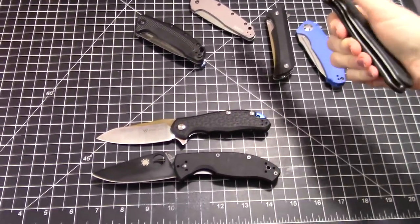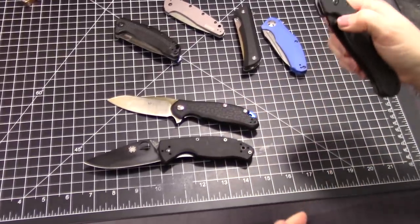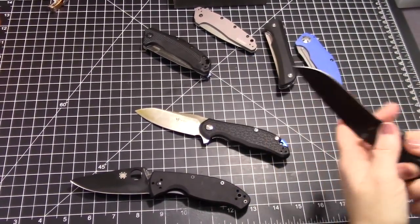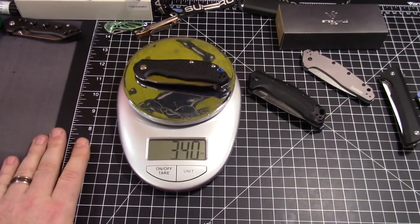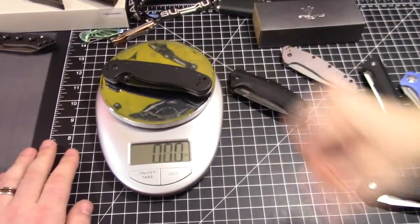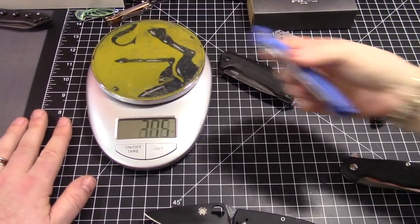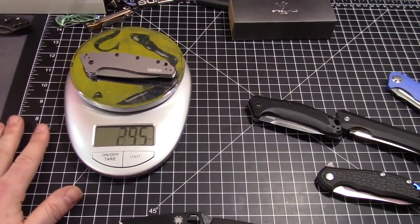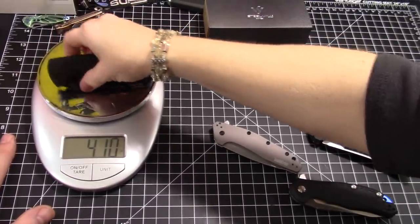The RAT is just nowhere near as fun — it's bulky for what you get. Look at the blade length versus how much handle you have. Let's check the weights: the Modus comes in at 3.40 ounces. The RAT is a chunky bastard at over five ounces. The Tenacious is pretty light, around 2.9. The Link and Dividend also weighed in. The Modus is on the lower end of the scale among these knives.